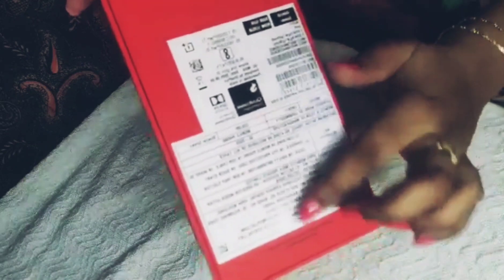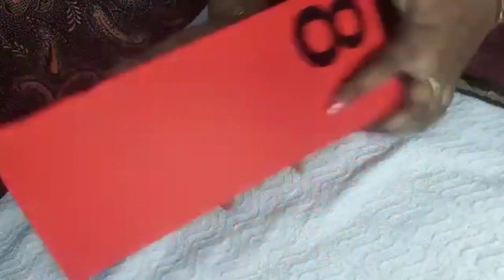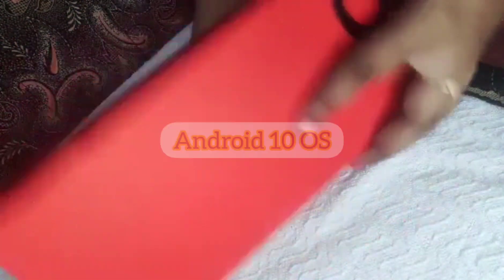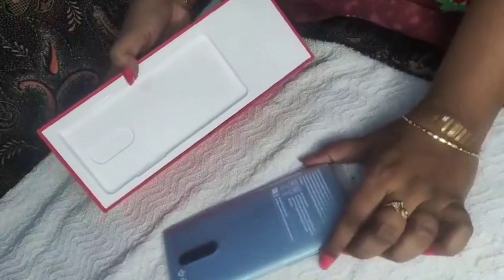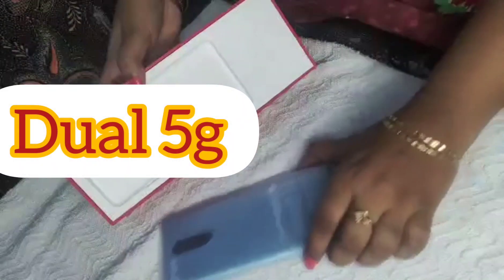The box has a red color packaging. On the back of the box there are some specifications. This mobile is 6 GB and 128 GB memory, with Android 10 operating system. It is a dual 5G phone — this is the packaging.